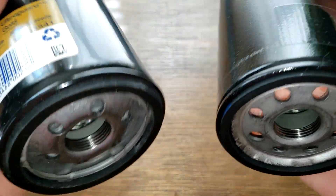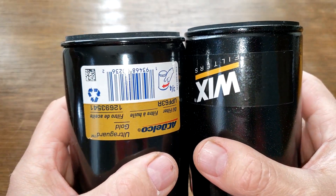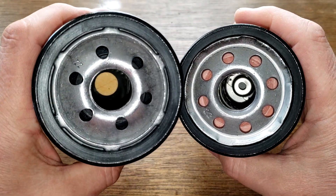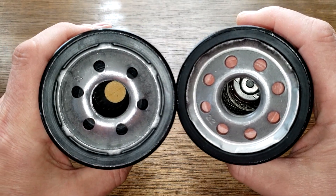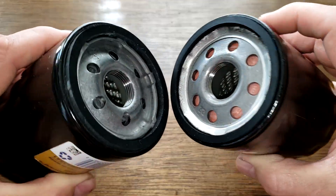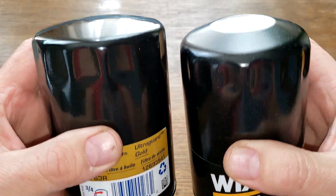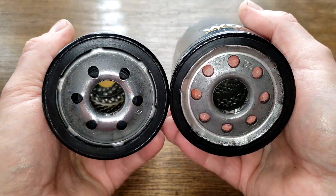Comparing the two externally, the AC Delco sticks out a little more than the Wix. The Wix has bigger inlet holes and more of them. Let's open up these two filters and see what's inside.